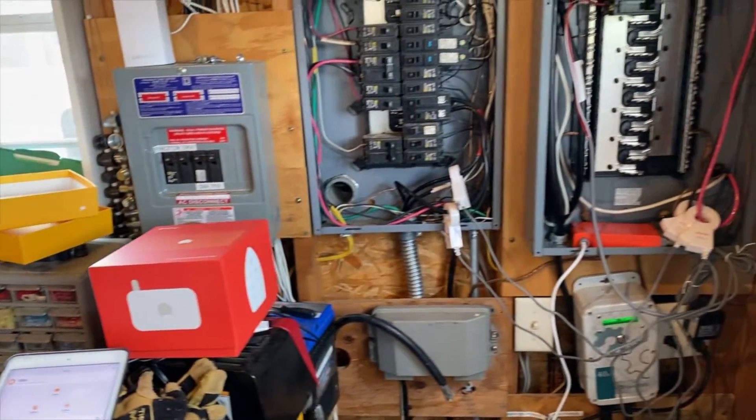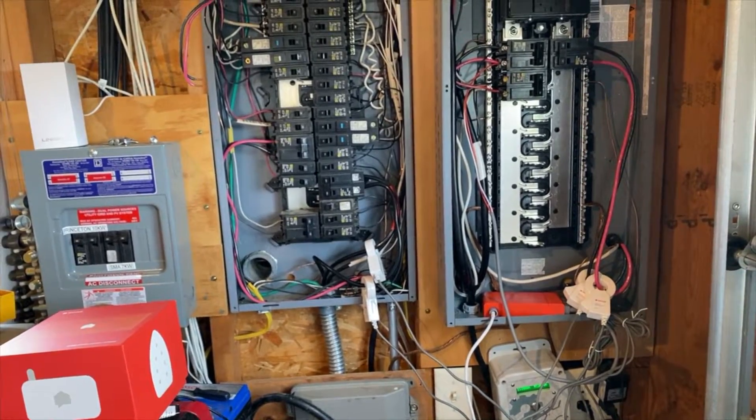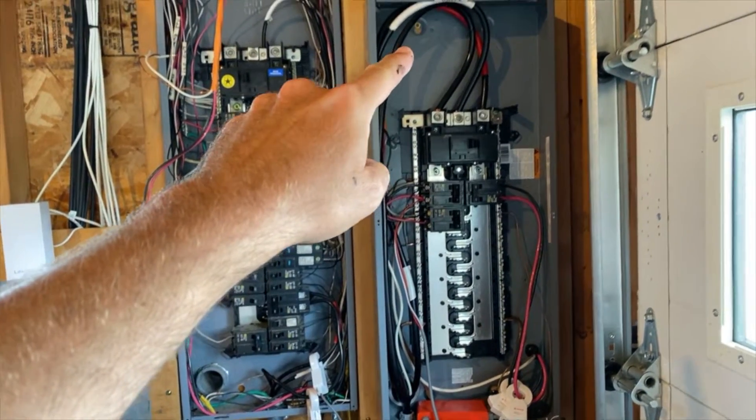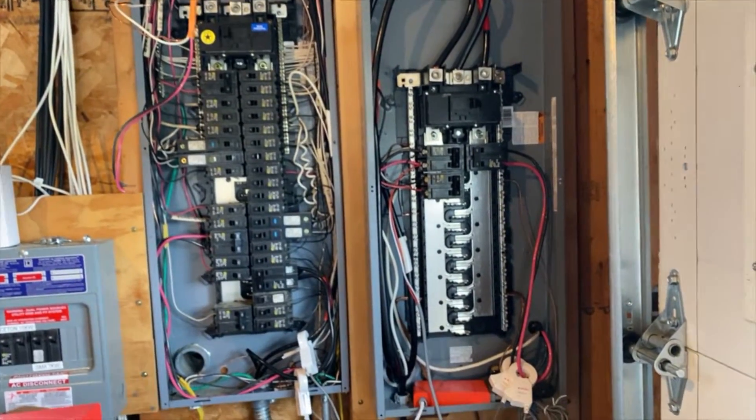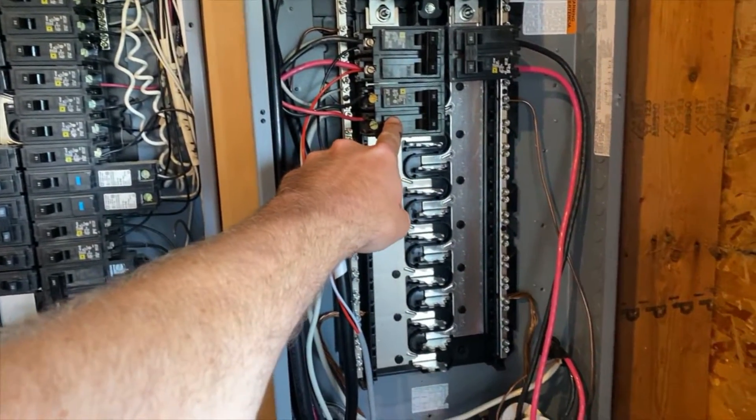Here is the rest of my system that I should cover before I give you guys my review of the Sense Solar. In the right panel here, this one has the wires coming in from the road and this has just a few of my main sources, one being the whole house air conditioning system.